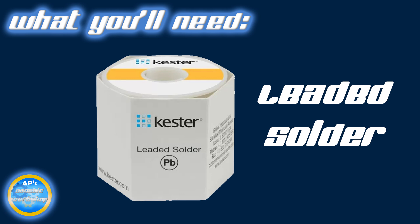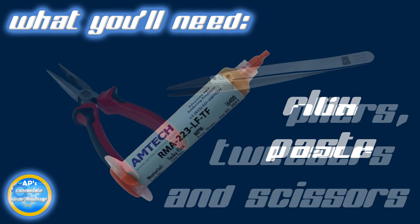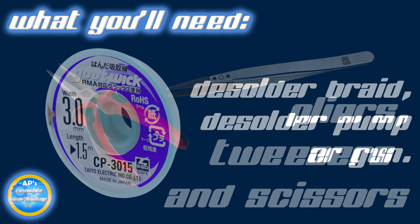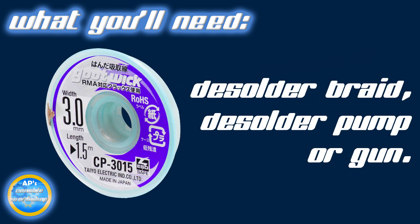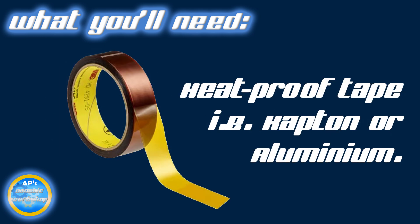Low melt solder melts at super low temperatures and will help get the ports out much easier. Now I haven't got any of that here today, so we'll be using a bit of leaded solder to achieve a somewhat similar effect. A quality solder flux — I use Amtec NC559 V2TF. This stuff's brilliant. Just make sure you stick to the official resellers, as there is tons of fake stuff flying around which is absolute garbage. A pair of grips or tweezers and scissors. De-solder braid, de-solder pump or a gun — a combination of the above would be absolutely ideal.